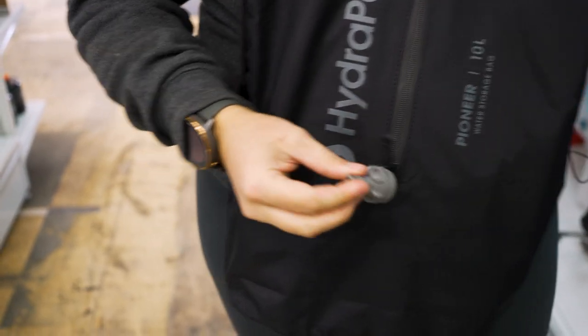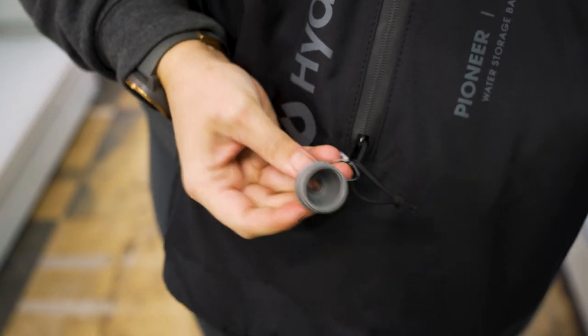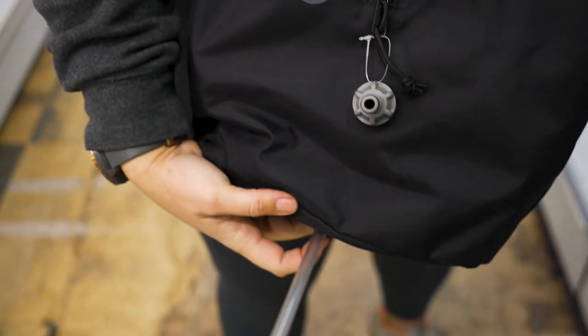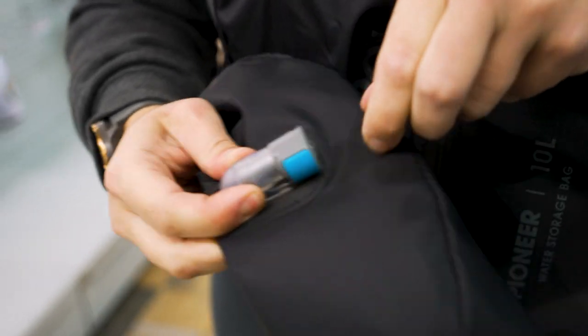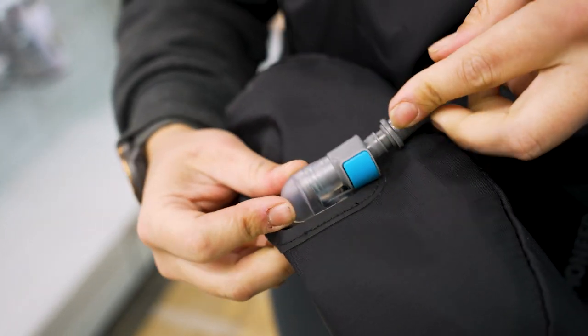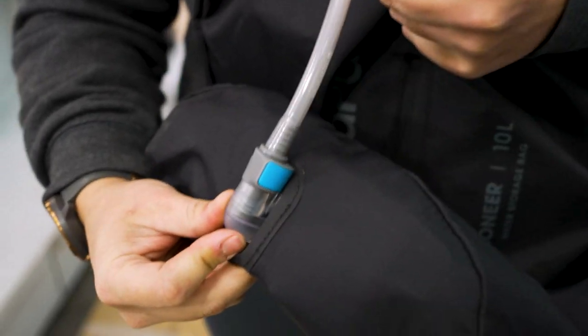Now hanging off that bag, we've got this little adapter, which is a 28 mil adapter, which means you can plug this onto the base down here. It will plug in and it's compatible with a range of water filters, such as LifeStraw as well, which is pretty handy.